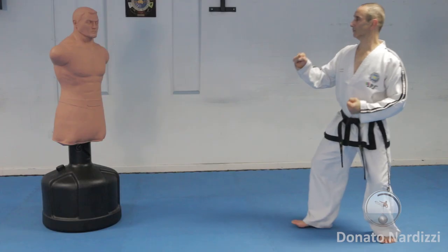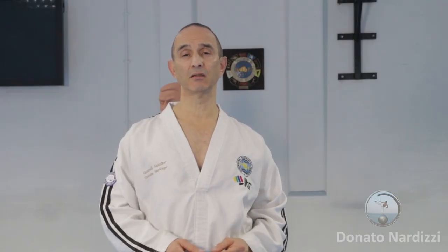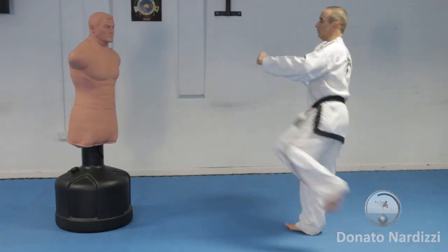Once you get used to practicing this technique on its own, you can add movement — for example, stepping forward before doing the reverse turning kick or adding a kick beforehand. A turning kick followed by a reverse turning kick is a very good combination.